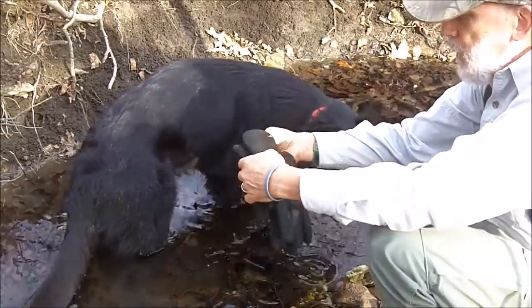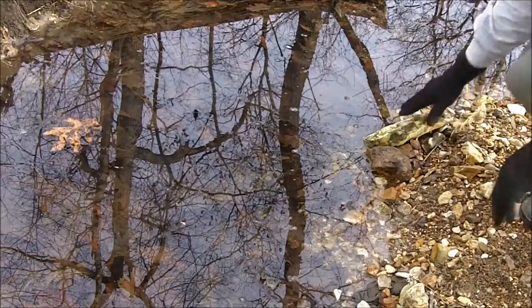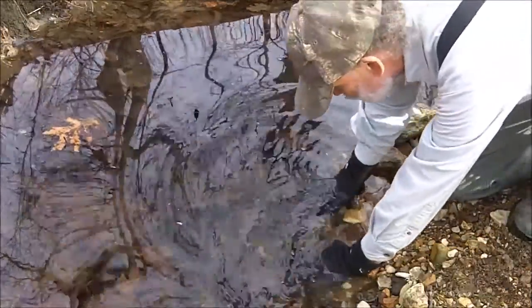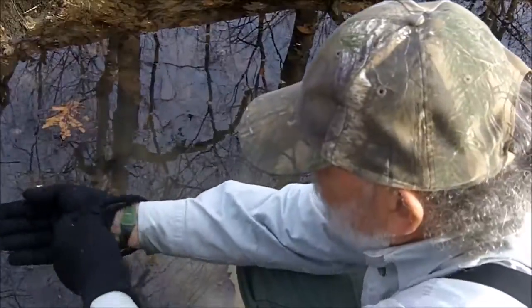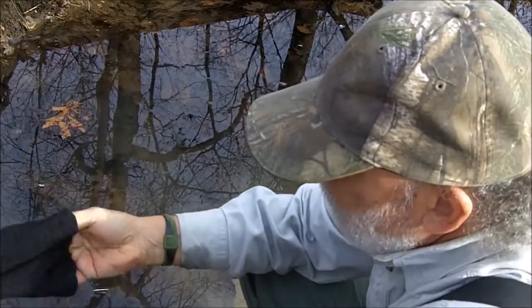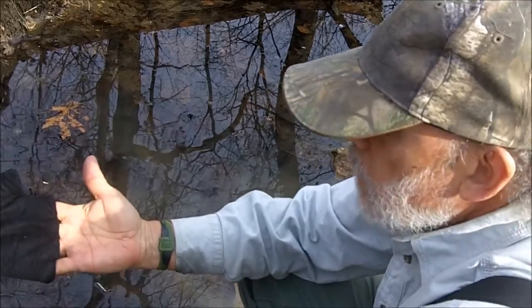And of course the true test for waterproof gloves is: are they waterproof? Dry as a bone.